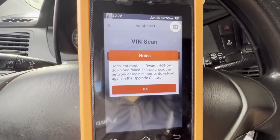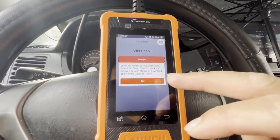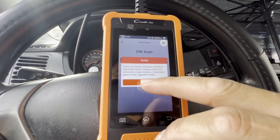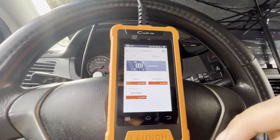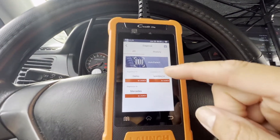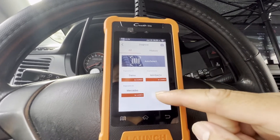Let's see how long it'll take to detect the car. Okay, there you go — sorry — car model software Honda: fail. I have to get the Honda software. I would say this doesn't work without it — you gotta have the Honda software here.